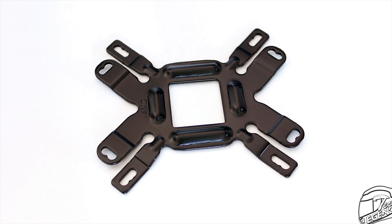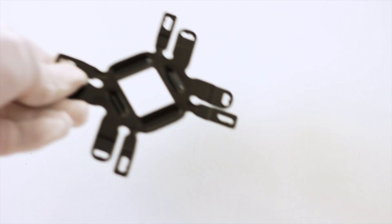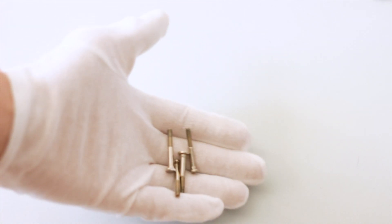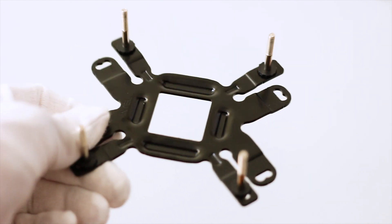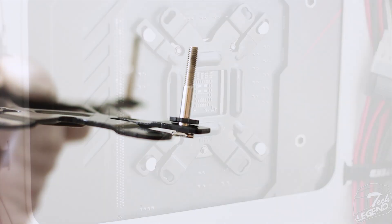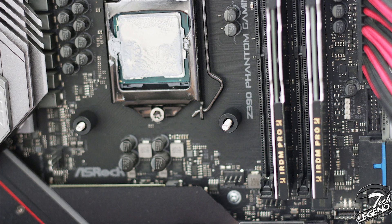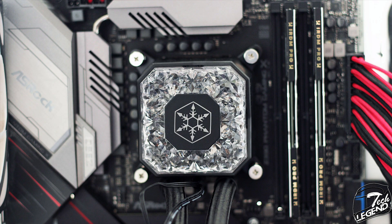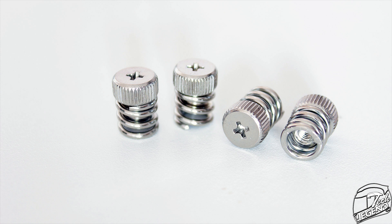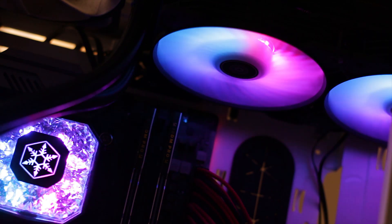The installation of this CPU cooler is very simple thanks to a mounting system that has been used for years and has been improved. First, you take the correct backplate — in this case the Intel one — then you install the backplate studs into the correct spaces for your socket, and secure the studs with plastic washers. Afterwards, the backplate and studs are installed on the back of the motherboard with the studs protruding at the front of the CPU socket. The plastic spacers are installed over the studs, then after applying thermal compound, you place the CPU block on the studs and secure it with the spring-loaded thumb screws. Finally, install the radiator and connect the fans and CPU block pump to the correct headers on your motherboard or fan hub.